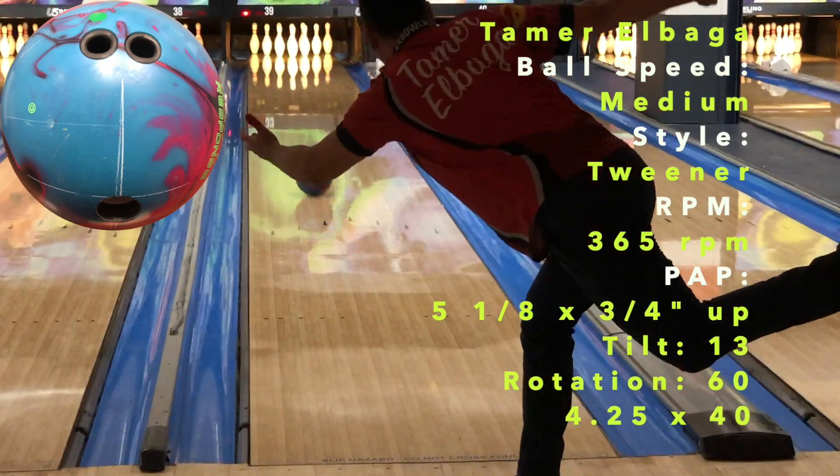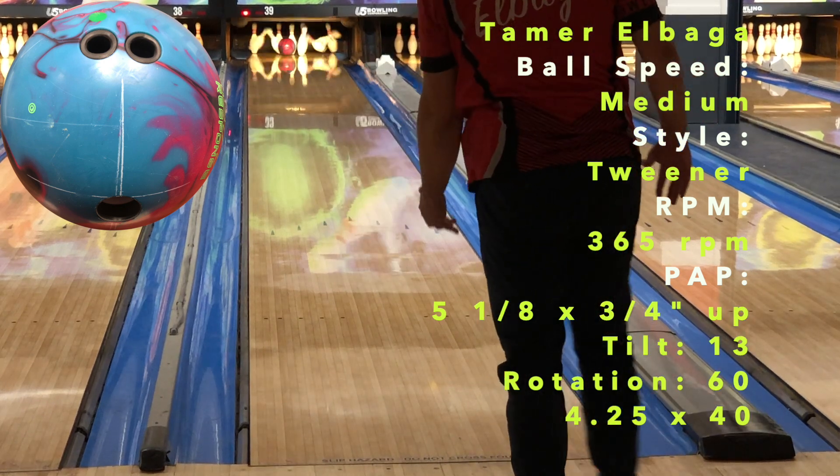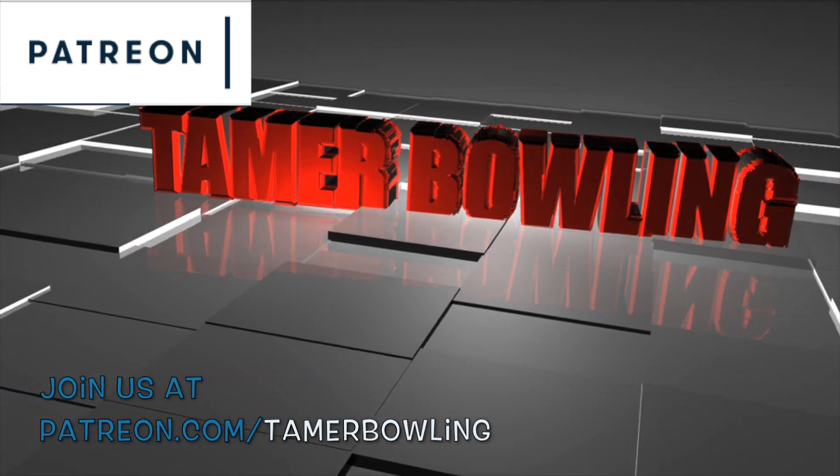Welcome back — today we're testing the new 900 Global Zensoul. If you like what we do, follow us on Facebook, Instagram, YouTube, don't forget to subscribe, and check us out on Patreon.